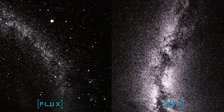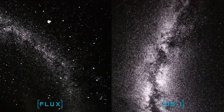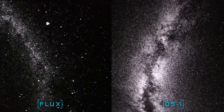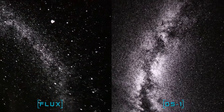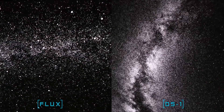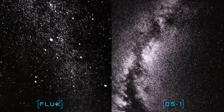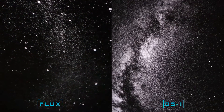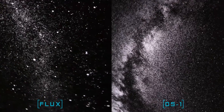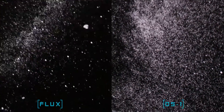Which do you prefer? Let me know in the comments below. You certainly pay a lot more for the DS-1, but you do get a lot more stars and extra functionality such as the backlit lights and that amazing nightlight mode. The Flux is considerably cheaper, but as you can see you get far fewer stars. However, if you just want to project something up and lie back and look up at the night sky while in bed, then maybe the Flux will do.